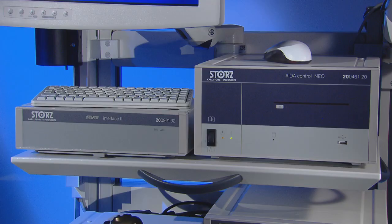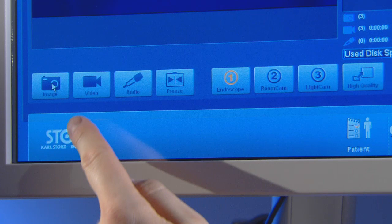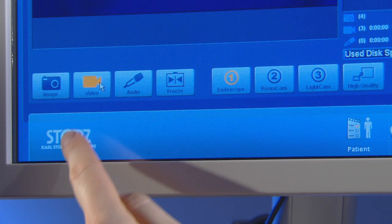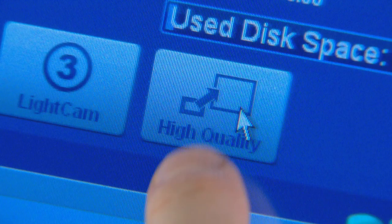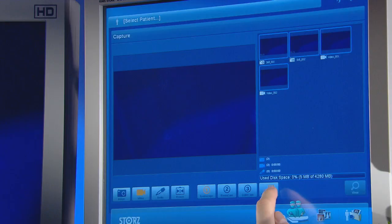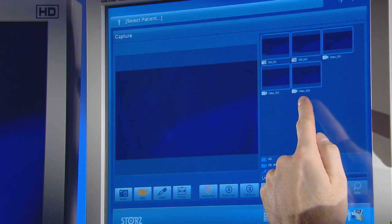The new AIDA Compact Neo documentation system offers a unique and intuitive workflow-orientated user interface based on well-known maintenance advantages and benefits. Increased image quality, resolution, and full high-definition and standard-definition recording provide the possibility to operate the system in the sterile field, giving the surgeon and OR team independent, efficient, and ergonomic control of the capture device.